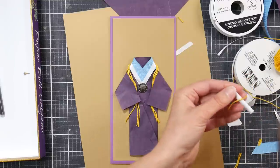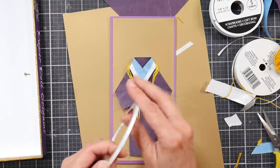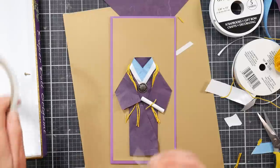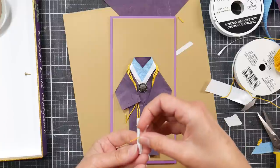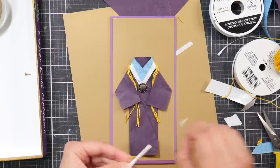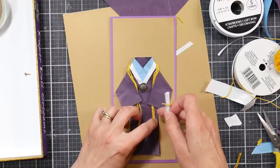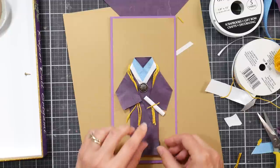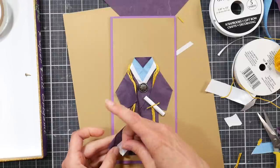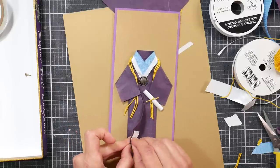Honestly I don't even remember how my diploma was presented. I think we got a fake diploma at graduation and then the real diploma afterwards. I can't honestly remember, and I don't know where my diploma is. Thank goodness nobody asks for that — that's why I'm self-employed! Okay, let's stick that right there. That's cute. I need a little bit of adhesive there to keep that from flapping up. Now we're going to make our graduation hat.